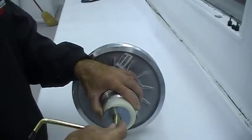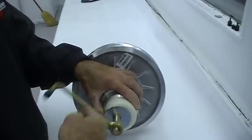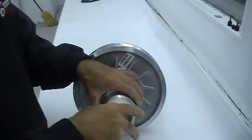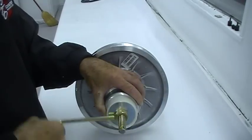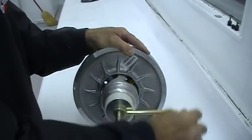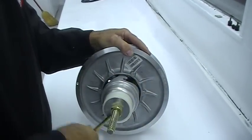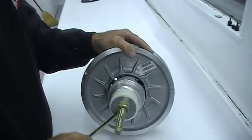On reassembly, make sure the spring is seated in the clutch as well as in the helix. It's very important that you line up the helix roller track with the roller when installing a helix. If you install this wrong, possible damage to the helix or the clutch may occur.